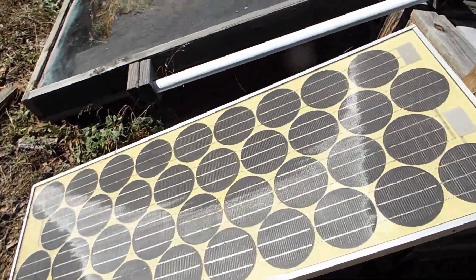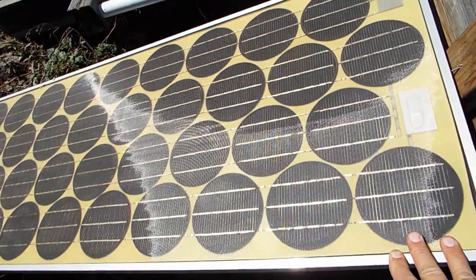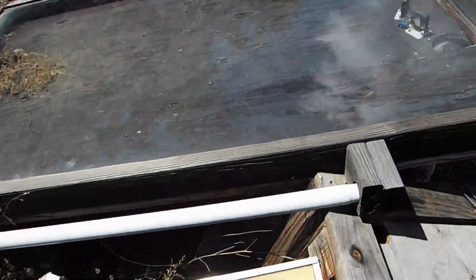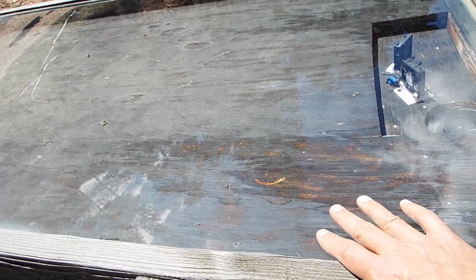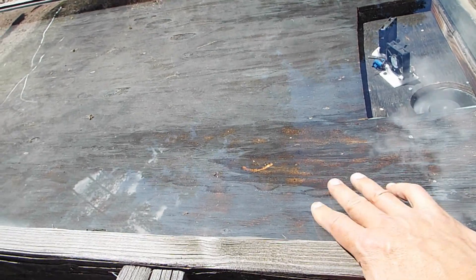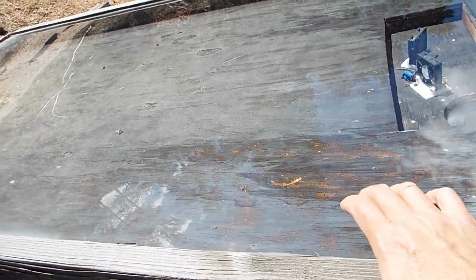It's made using a 50 watt 12 volt solar panel that powers the fans, and this hot air collection box is made with a sliding glass door, a panel, a sheet of plywood and some 2x4s. The sheet of plywood is painted black.